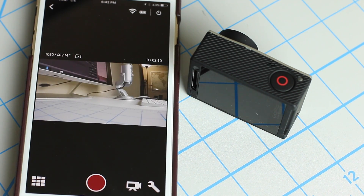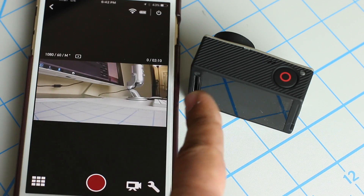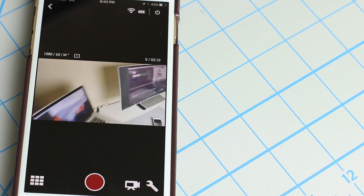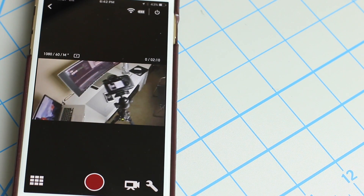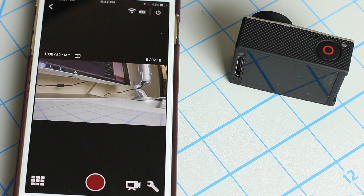Let me move the GoPro around a little bit so you can see the response time — that's not bad at all. There's very little lag. It used to be very bad, but now it's absolutely fantastic. Look at that — minimal lag. There's the camera I'm using to record. Absolutely fantastic.